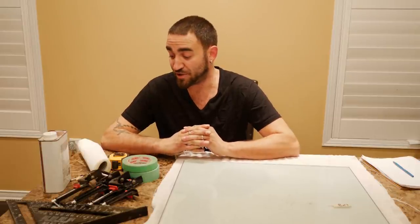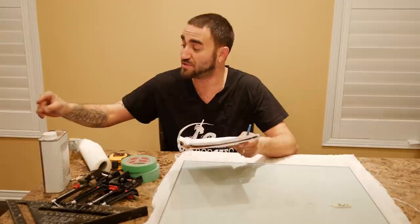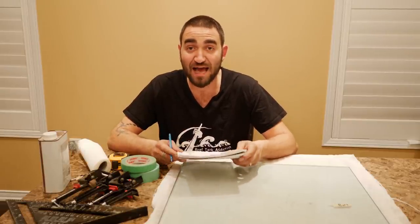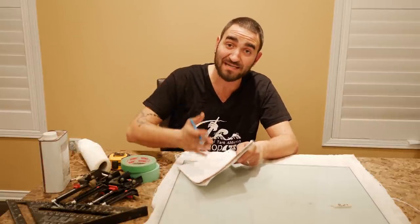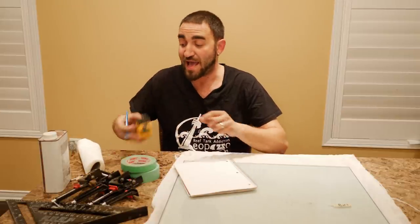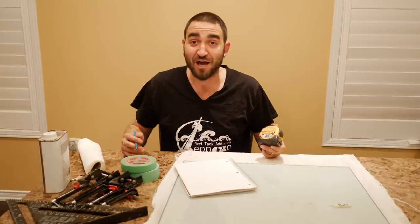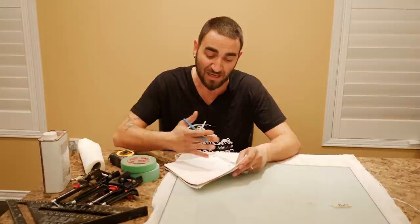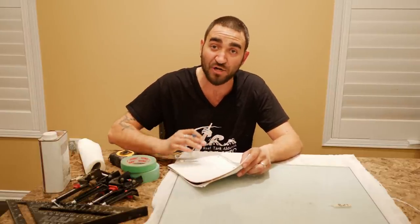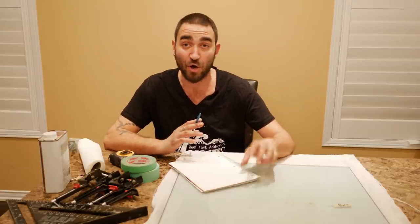Before we get started on the tools and materials, I think it's very important that we figure out the dimensions of the glass. That's extremely important to build this properly. We're going to be building this tank using the injection method. We need to stick to the basics and figure out what's what — black and white. Like I always say, when it comes to measuring and figuring out math, the measuring tape doesn't lie. Numbers don't lie. So let's put it down on paper and draw it out visually so everyone is on the same page.